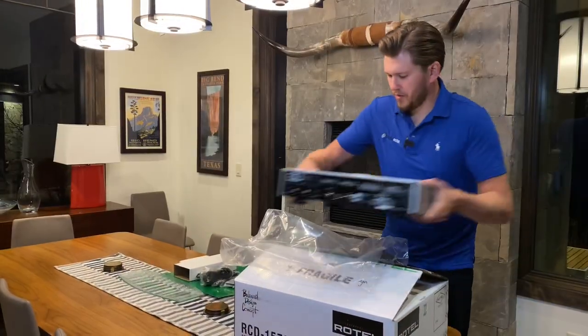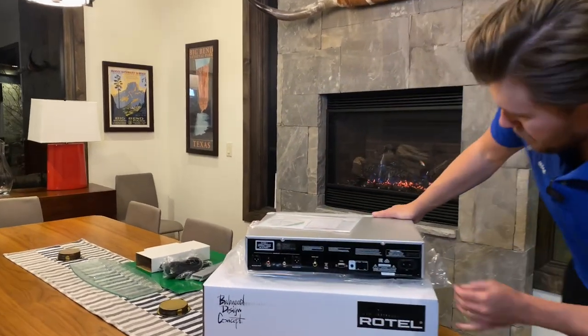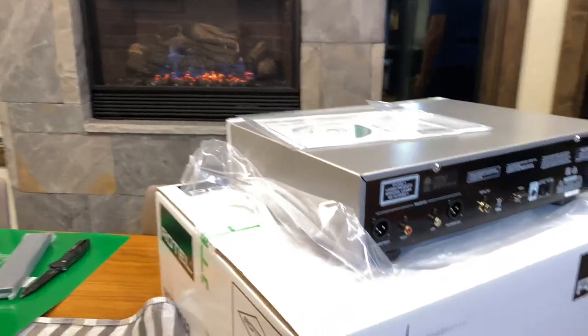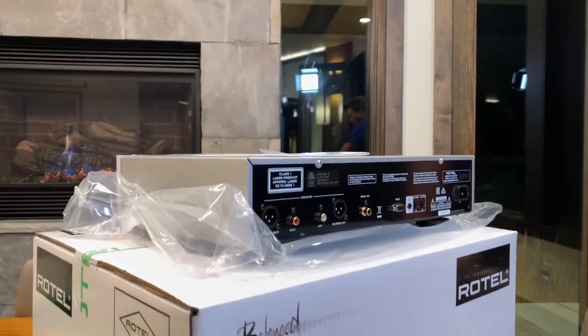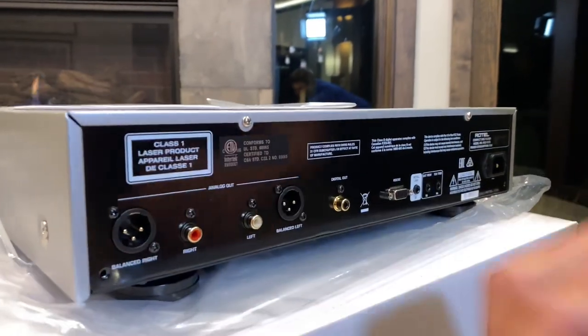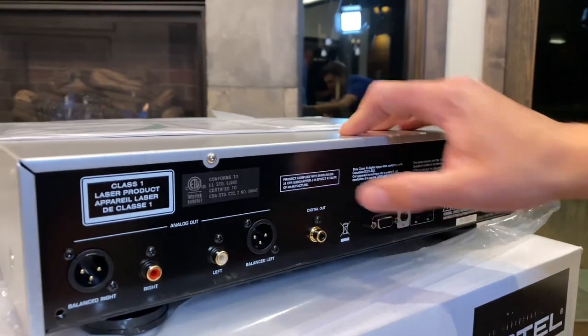This thing's got some weight to it. Okay, this is the back of the unit. We'll go over that first and then I'll show you the front. You can see you got balanced as well as unbalanced outputs — this is a CD player, just outputs.